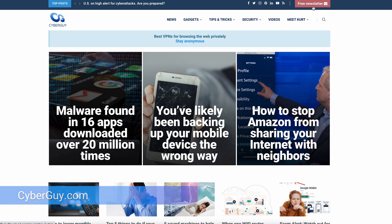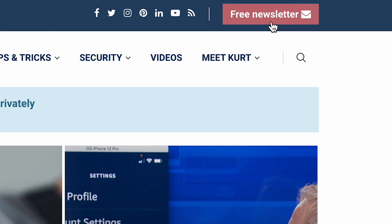Are you getting my newsletter? Simply go to cyberguy.com on your web browser, then click the little red button. See you soon.